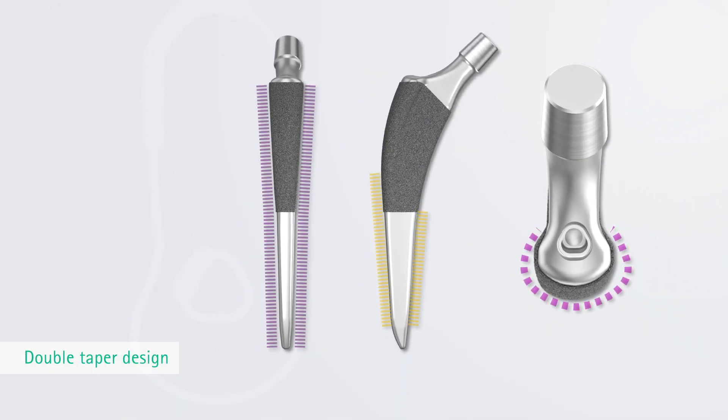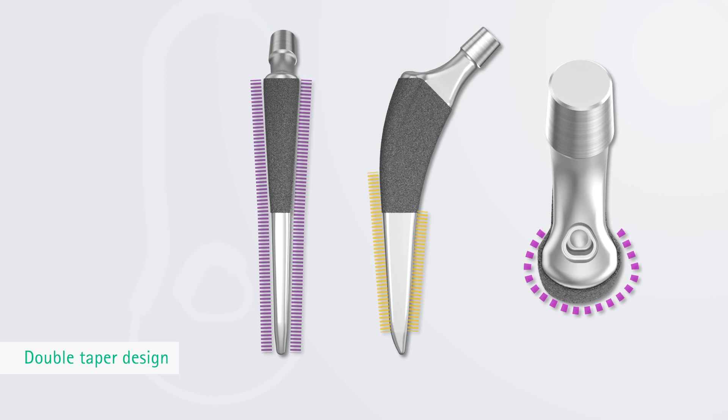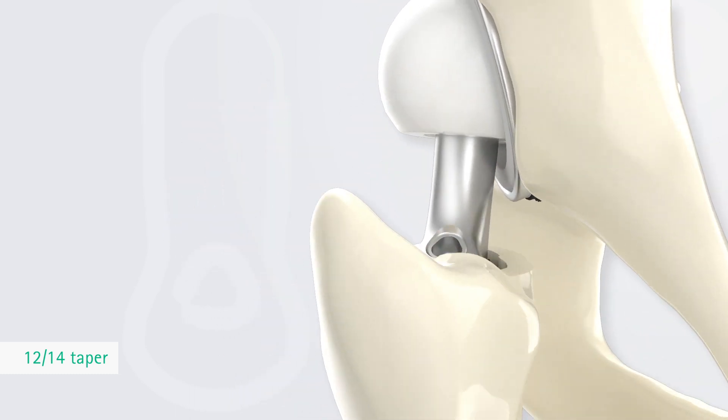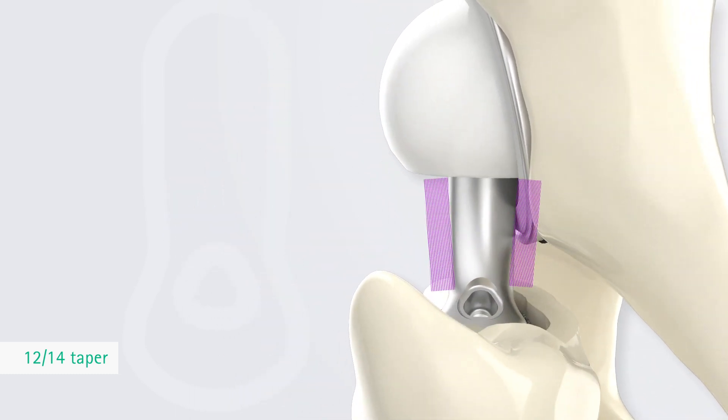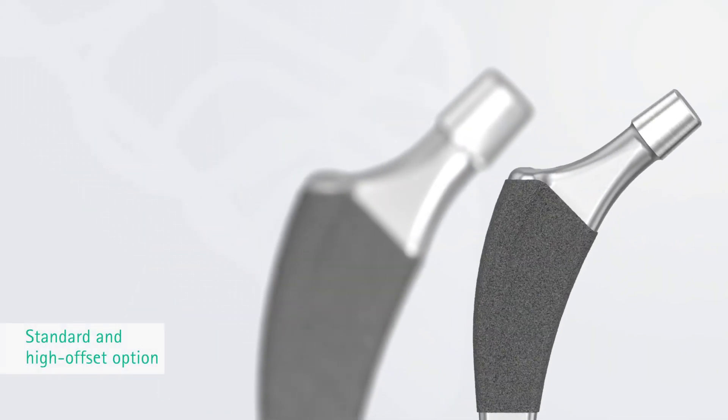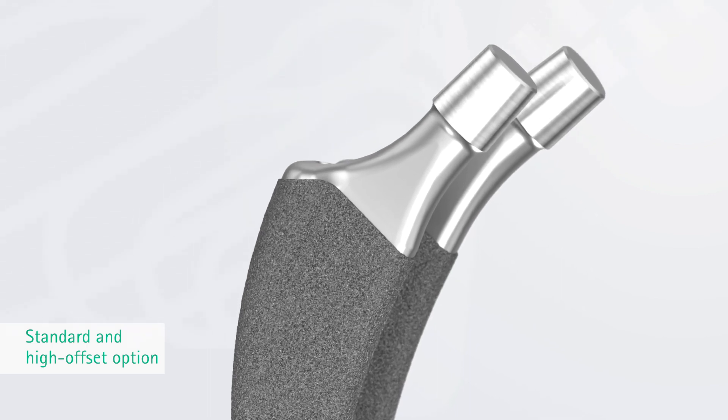The Exia-T Double Taper Design, as well as the proximal bilateral flanges, provide high primary stability. The 12-14 taper with a distally reduced neck diameter increases the range of motion. Exia-T is available as a standard as well as a high-offset implant, which supports individual offset reconstruction.